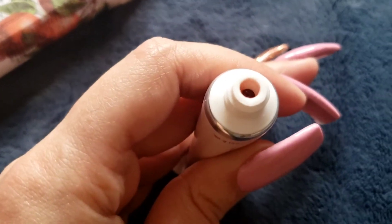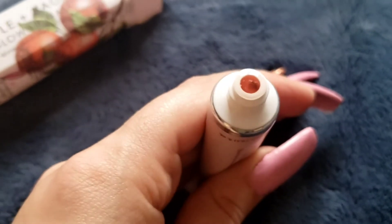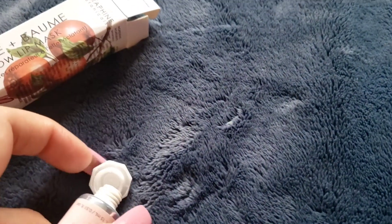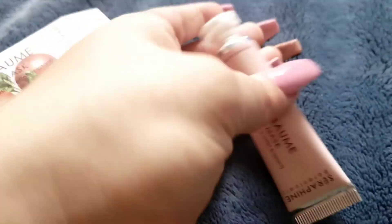I do feel like my lips are a little bit moisturized. It is transparent, but as you can tell it has like a little bit of a reddish-orangeish tint to it. Right now my lips do feel moisturized.